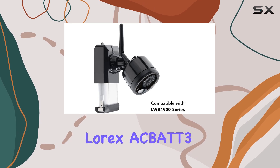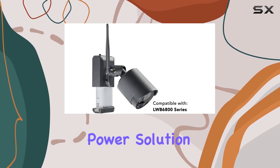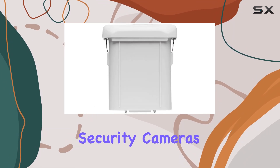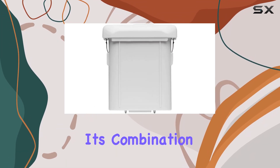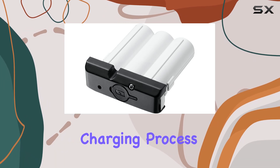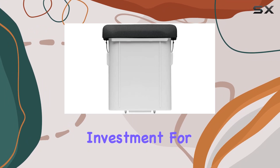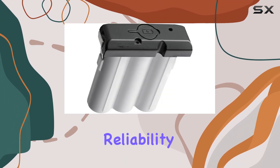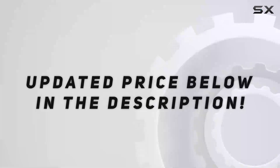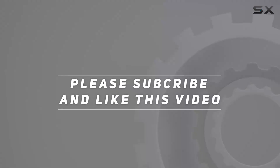Overall, the Lorix ACBAT 3 PowerPack stands out as a reliable and efficient power solution for Lorix wire-free security cameras. Its combination of long-lasting lithium-ion technology, user-friendly charging process, and broad compatibility make it a worthy investment for anyone looking to enhance the reliability of their surveillance setup. Check out the video description for an updated price, and thank you for watching.